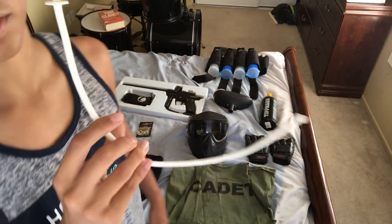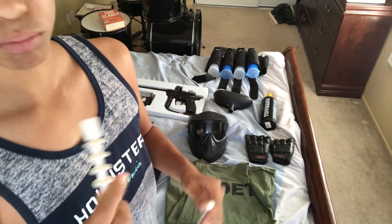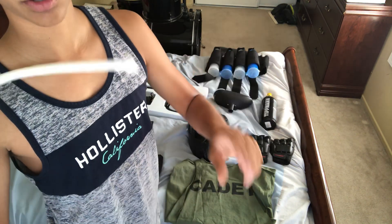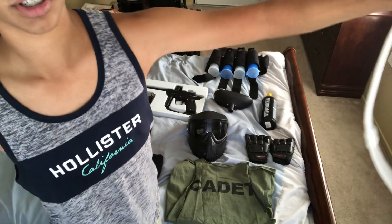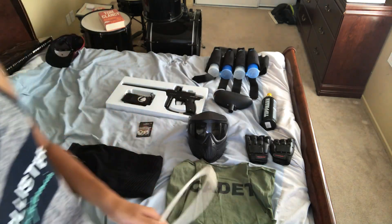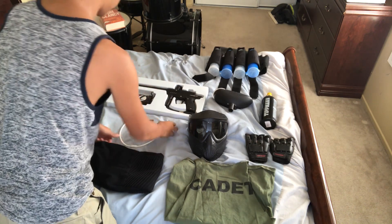Squeegee — really helpful tool. Whenever a ball breaks inside, what you do is screw off the barrel, put this through it, and then it comes out the other side. You just pull it all the way through and it'll have a bunch of paint on these little hinges. That's really helpful if you don't want to spend hours cleaning out your gun.